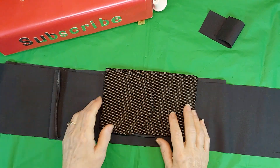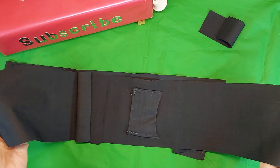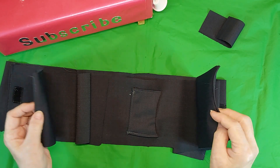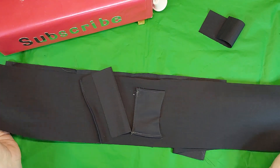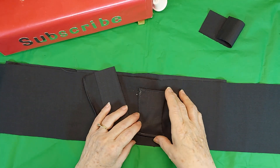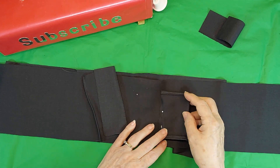So how I make it is I cut a piece of fabric that's 30 inches long and 5 and a half inches wide. And I hem both ends of that. Then I cut a piece that's 5 and a half by about 2 and a half. And that's for my belt loop.